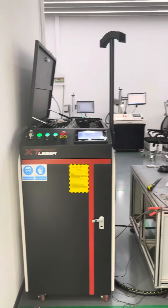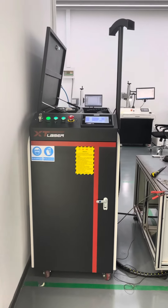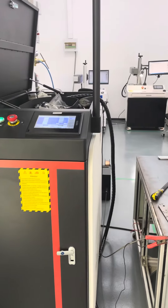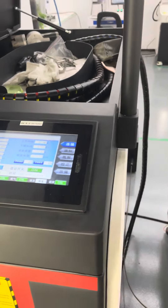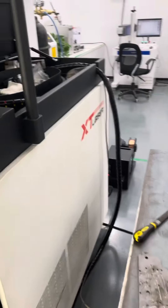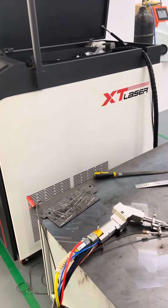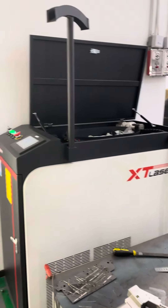Also, these welding machines have very, very low spare parts costs. You just need to change the protective lens and nozzle. In one year, it can consume about 20 pieces of nozzles and protective lenses.